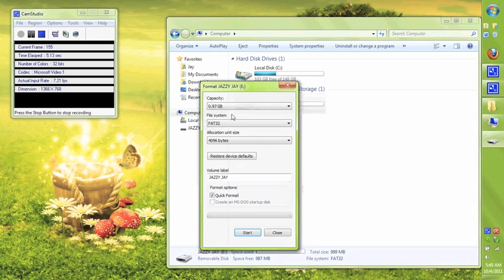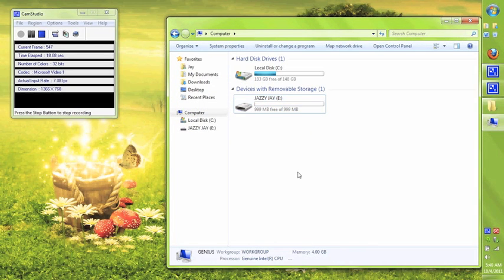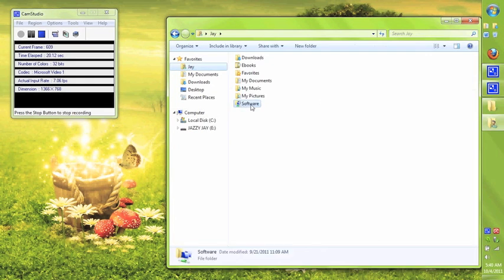So first we start by plugging in our USB — mine's called Jazzy J — and I reformat it to FAT32. It's just good policy to reformat in case you have any files on there. You do lose all your files when you reformat, so be careful.